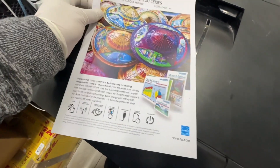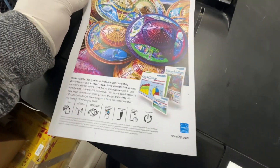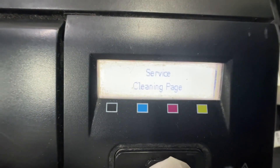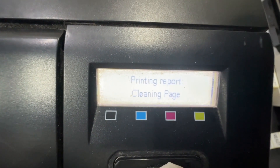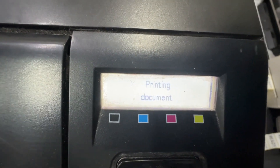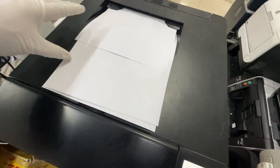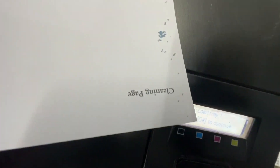We can see in this print that the problem is not very visible because there are many color patterns. Let's print a cleaning page. This is the result when you print a clean page, and the problem is visible now.